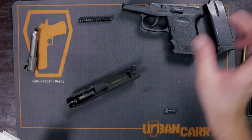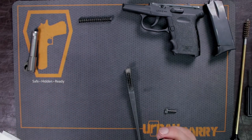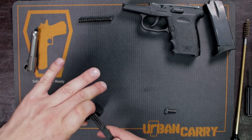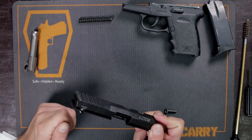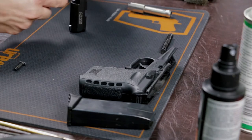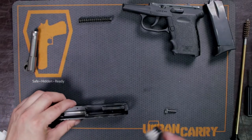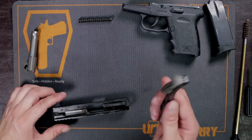Another place to pay attention to is your bolt face. You can see there's all kinds of brass and different deposits right there. Turn it upside down so you don't get anything inside the firing pin system, and give that a good scrubbing. Also clean the extractor — any gunk that gets behind that means your cartridges are not going to eject properly, so it's important to give this area a good scrub. Don't use too coarse a brush, and definitely don't use any steel brushes — that will end up hurting your gun. A nylon brush or toothbrush will do fine.